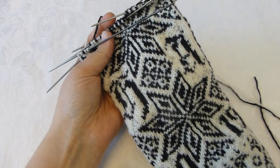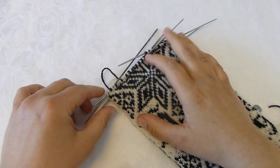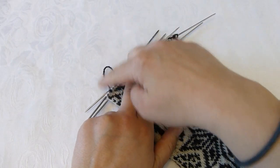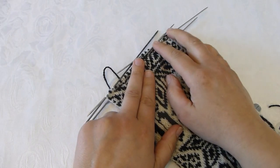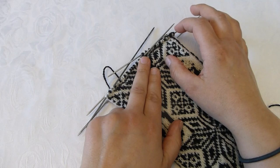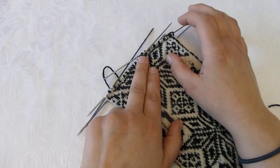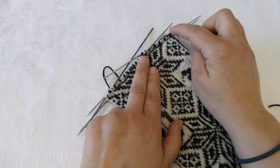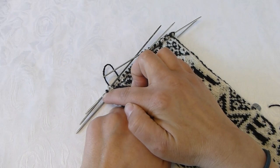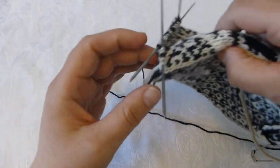It's now time to decrease to make the tip of the mitten. This type of mitten is a bit pointy at the tip, and for that it requires two ways to decrease. I will have one technique when I go from the right and towards the left, and one technique when I go from the left and towards the right, and I will show you both.